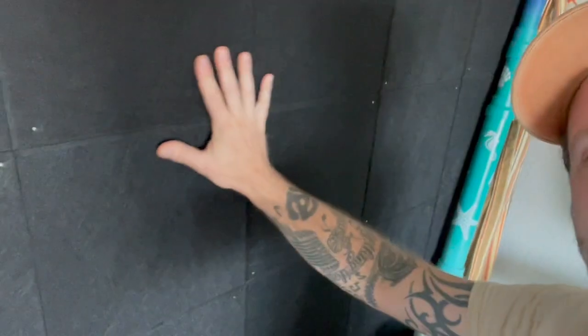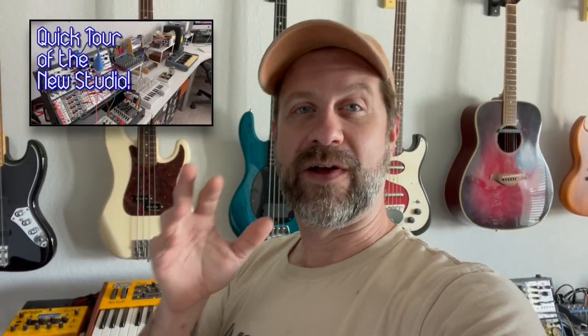Well, howdy folks, welcome back to the studio. If you notice right here, this wall was white and now it is black. I put up all these acoustic panels to help with sound insulation. I'm going to get some more for the walls over here, but I just haven't gotten that far yet. Anyway, that's not what today's video is about. When I did my last video with the studio tour, several of you asked about the MIDI clock and how I do MIDI, so I figured I'd just do a video on that because a lot of you seem to be curious.